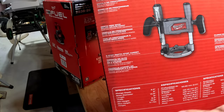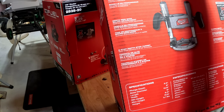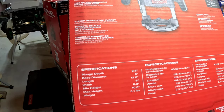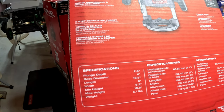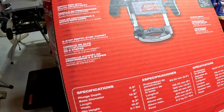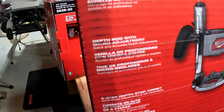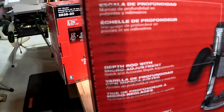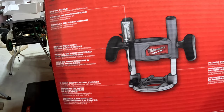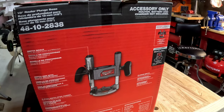For the plunge base itself, we're looking at two and a half inches for the plunge depth. Base diameter is six inches, length is 12.8 inches, width six inches, minimum height 8.3 inches, max height 10.8 inches, weight 5.1 pounds. It's got a six-step depth stop turret, a depth rod with micro adjustment, and a depth scale. It's compatible with the brand-new router only.